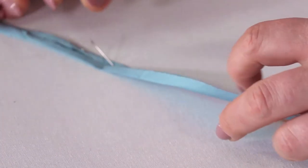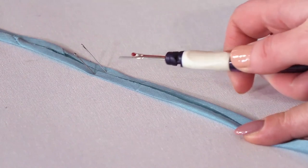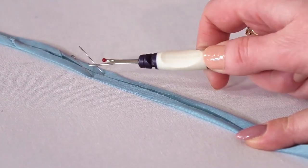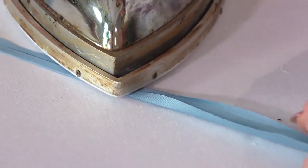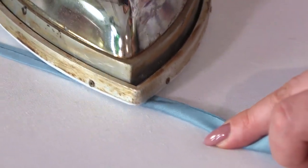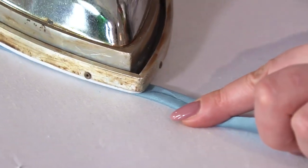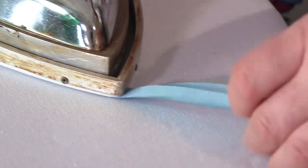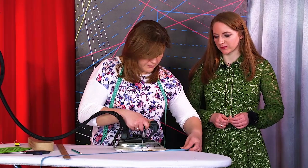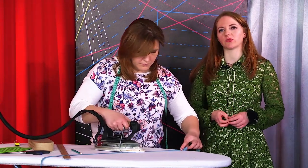The third way is the most simple one. Fold the edges of the stripe to the center, pin them, and press the tape. This is how it should be done. Now you know three ways for making bias tapes — choose the one you like best.